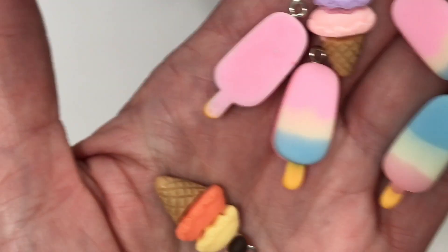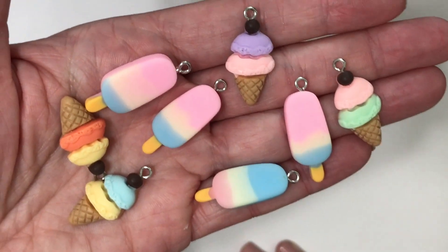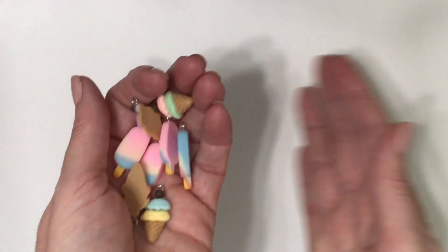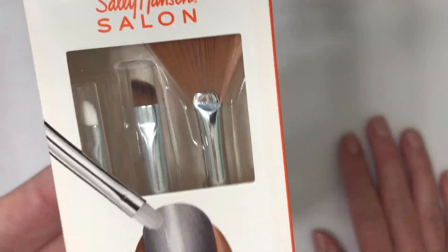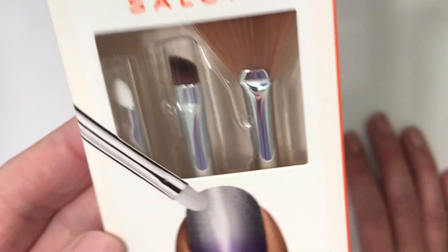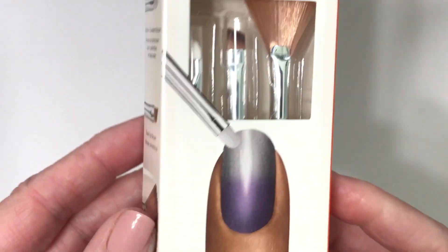And then she sent over these ice pops and ice creams — these are amazing. How crazy is it that I don't have any of these things and I order from Temu all the time. Thank you, Sharon, I love everything. Then we have this row nail brush. This is great, this is going to go right into my nail kit. Thank you.